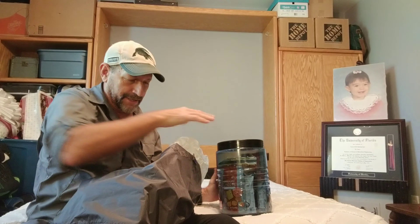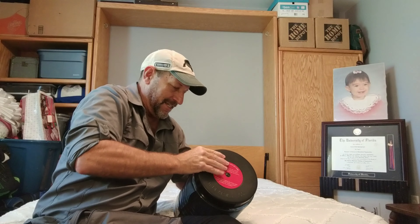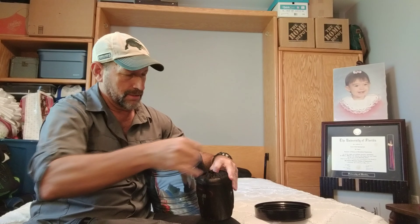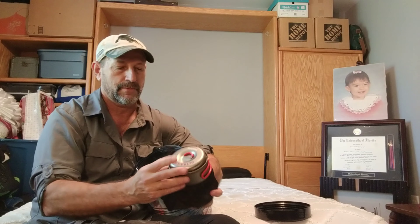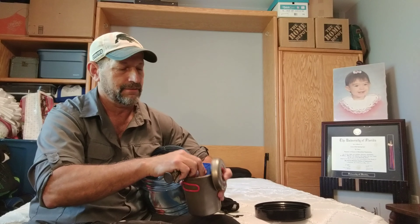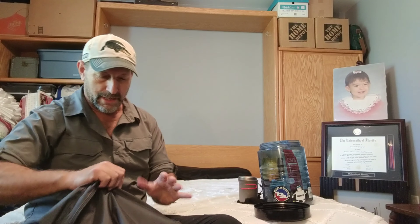In the Sierras you have to carry a bear canister — that monster right there. I've got about three days worth of food in there. Inside I also store my cook system: a titanium Evernew pot, a Pocket Rocket stove, lighter, and fuel — all fits inside the canister.